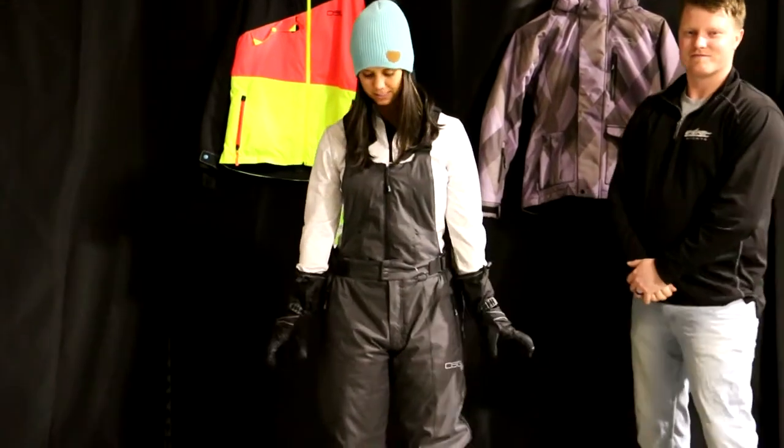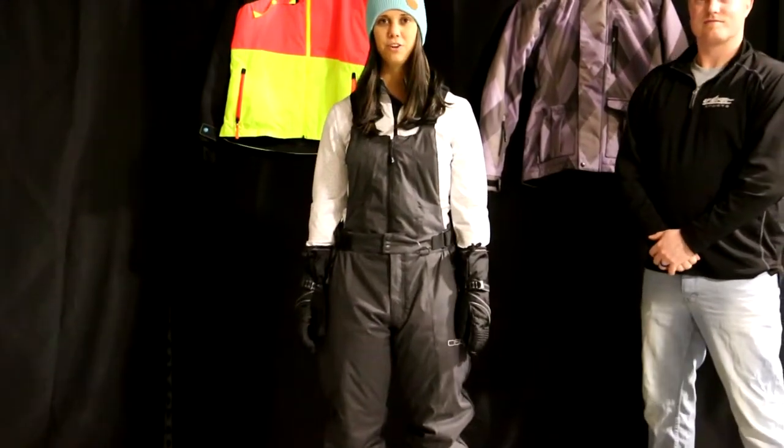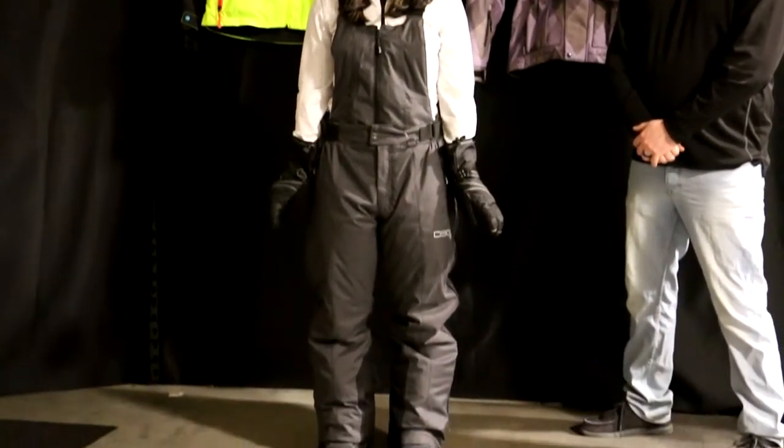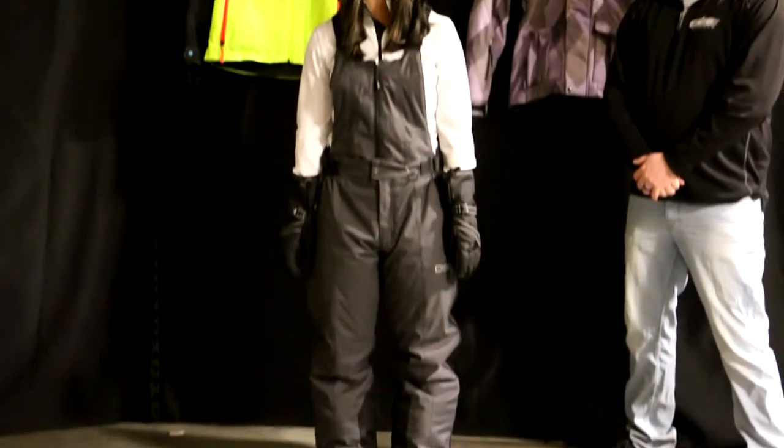Hi everybody, I'm Kelsie. I'm 5'5", 130 pounds. I'm currently wearing the medium. I could fit into the small, but the medium is very comfortable.